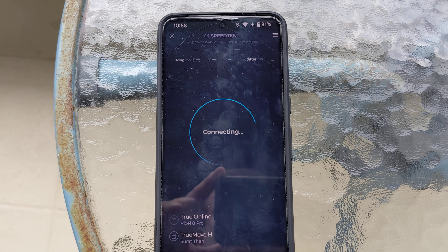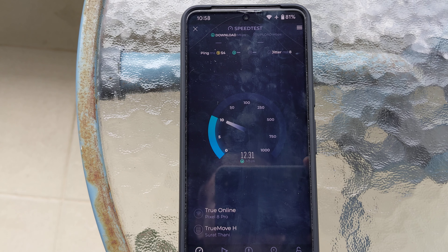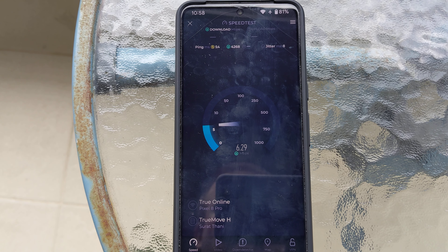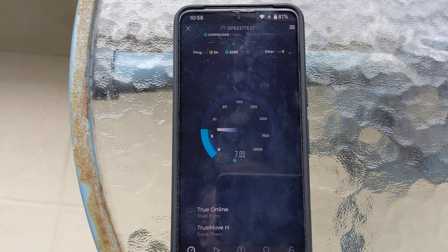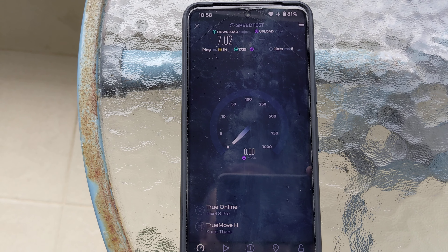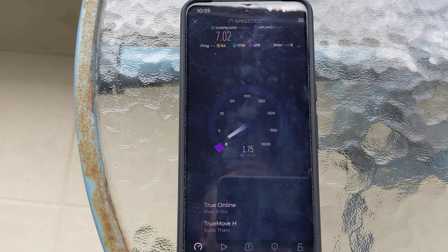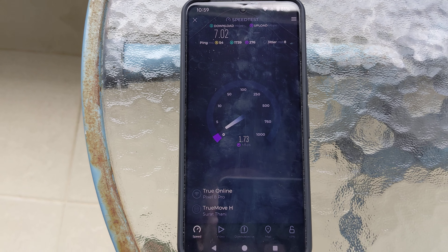Okay, so looks like this time it got lower. These always fluctuate — they go up and down. This time we got 7 Mbps download and the upload speed is actually really low: 1.75 Mbps.